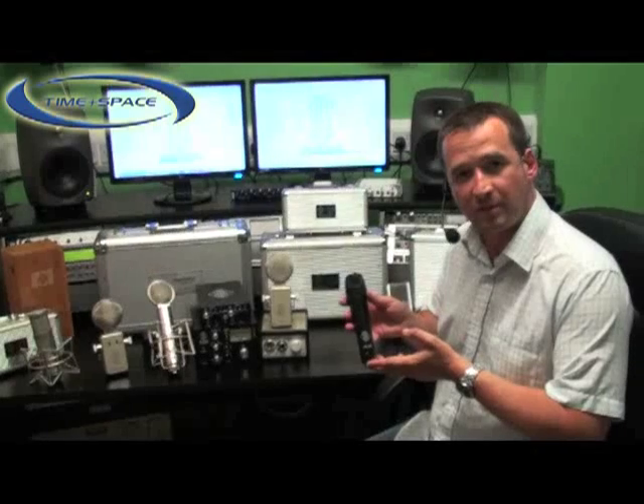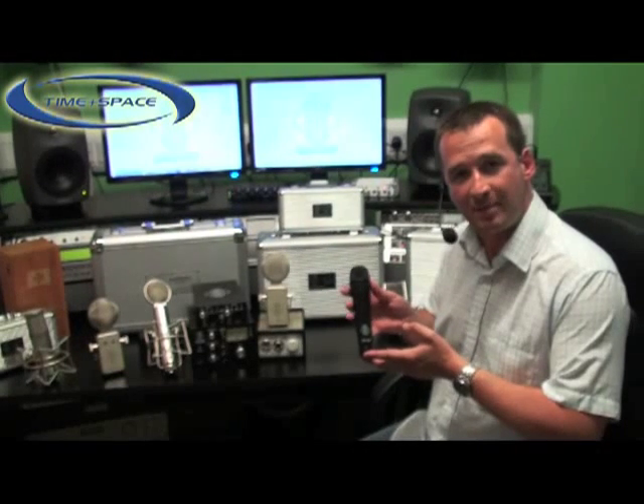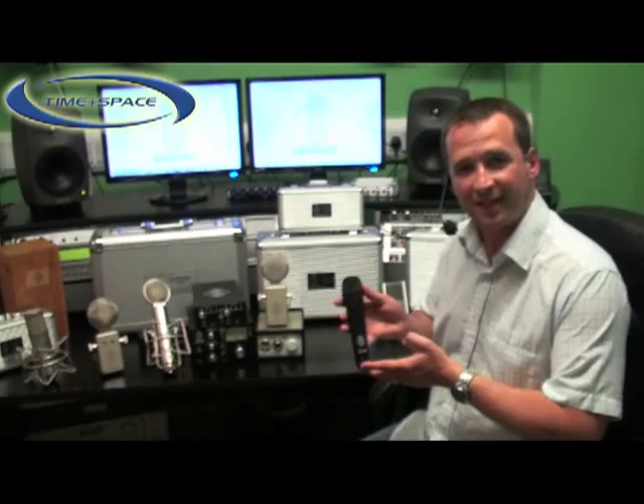As with all Suntronics microphones, the STC-80 is supported by a limited lifetime warranty. Thank you for watching.